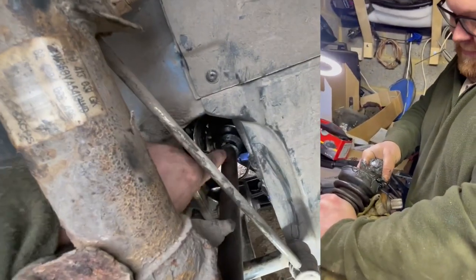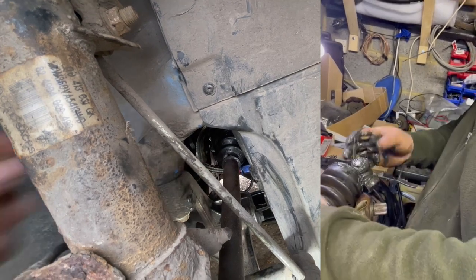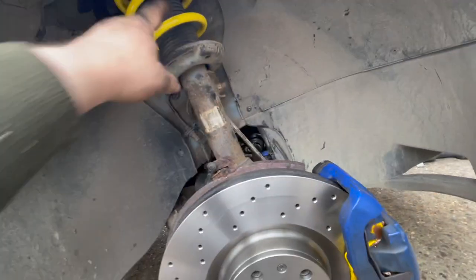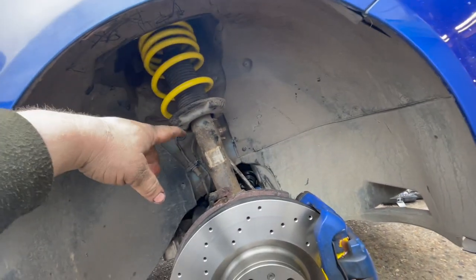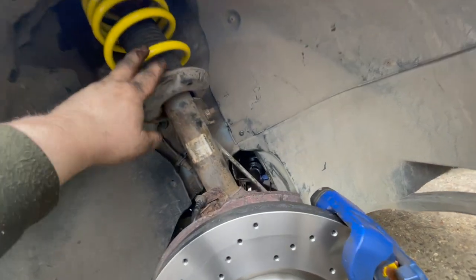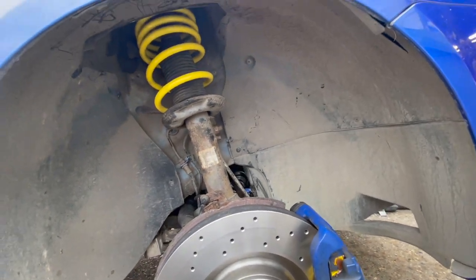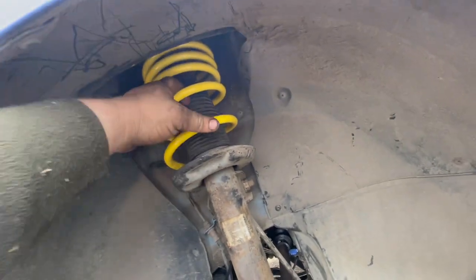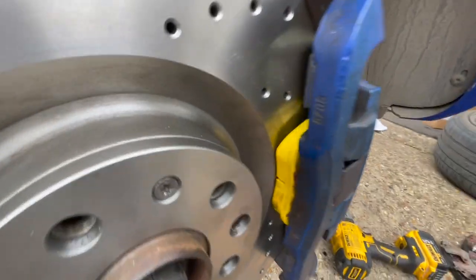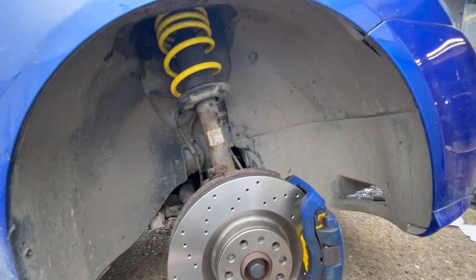I've already done the other side as well. Had a problem where the driveshaft from this side, which attaches to the gearbox, actually came out of the coupler. So I had to disassemble the driveshaft, take the ball bearings out and reseat everything just to get the hub out and the suspension arm out. It took about five times longer than it should, but they're all in now. These are Apex 30mm lowering springs, and I've got my new discs with the Yellow Stuff pads all looking good.